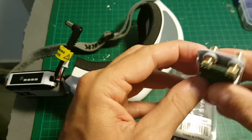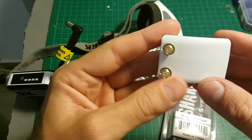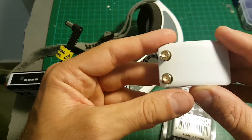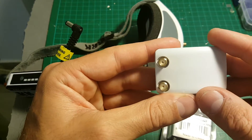By the way, this is not a true diversity receiver. This is a dual antenna model, which means it doesn't switch between the antennas. It just uses both to extend the quality of the signal that is being received.